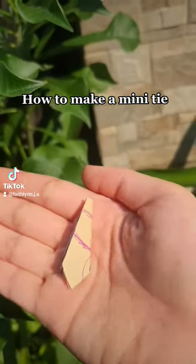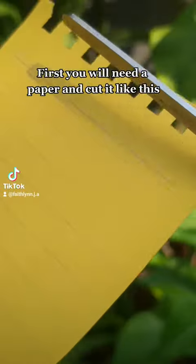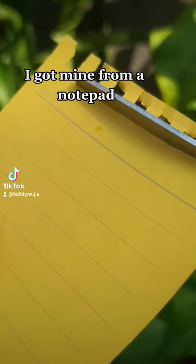How to make a mini tie. First you will need a paper and cut it like this. I got mine from a notepad.